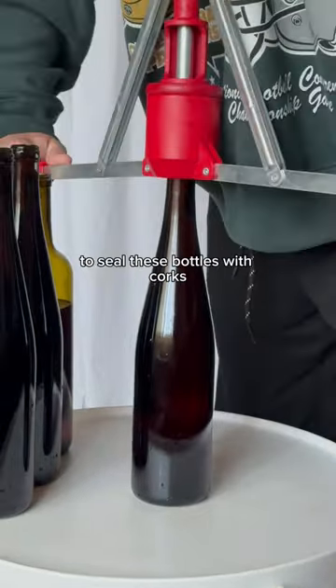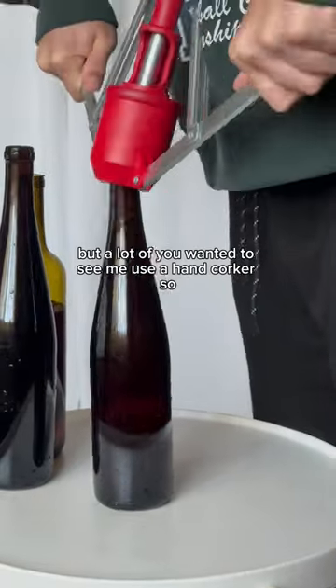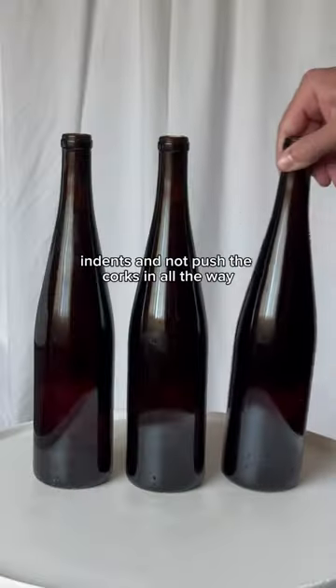Now I'm using a hand corker to seal these bottles with corks. A floor corker is much easier to use, but a lot of you wanted to see me use a hand corker, so I pulled it out for this batch. I've noticed that hand corking can sometimes leave indents and not push the corks in all the way, but for the most part it works just fine.